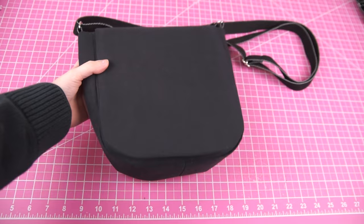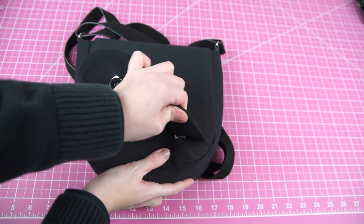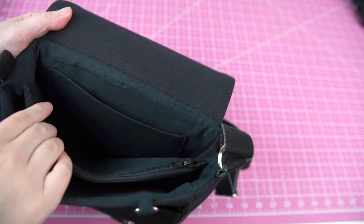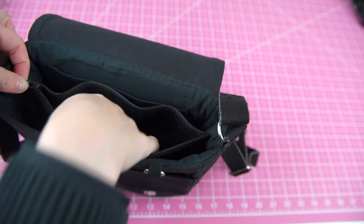The finished messenger bag is exactly what I was envisioning: adjustable shoulder strap, magnetic closures, front and back pockets, two distinct inner compartments separated by a zipper pouch, and even a small pocket on the inside of the back of the bag close to the body. I was so excited to complete this project that I couldn't even wait to finish filming this video before I started using it — so if you see a stray cat hair or two, no you didn't.